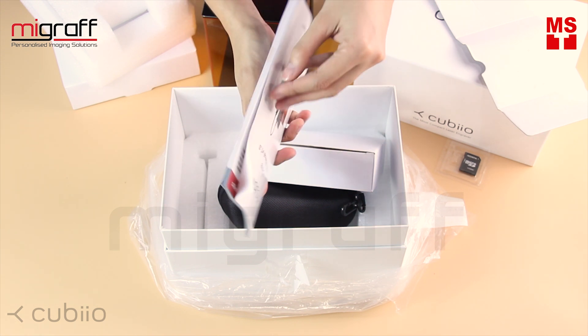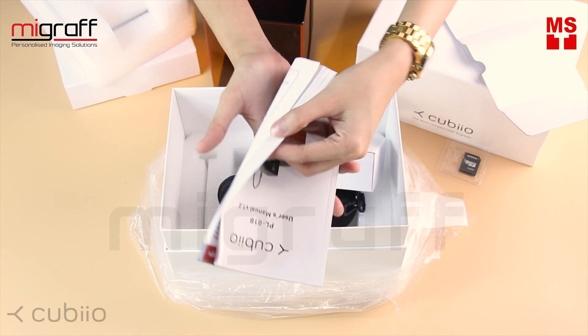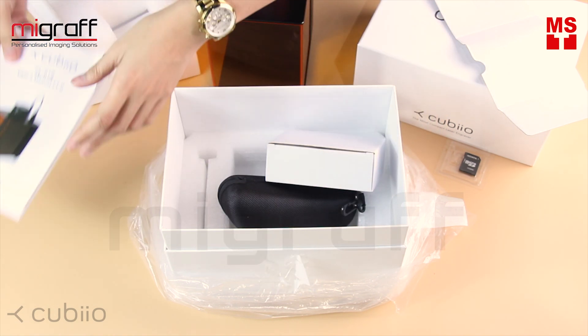And here is the user's manual. In this, you will find all of the instructions for your Cubio, from setting up your Cubio to starting your first project.